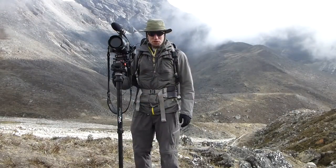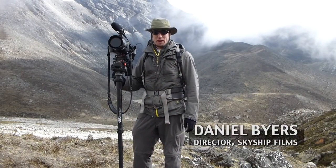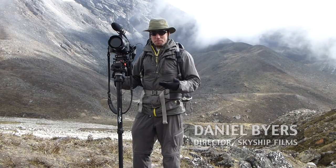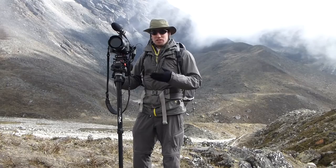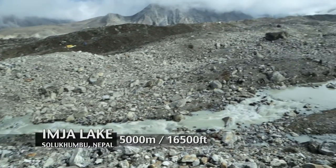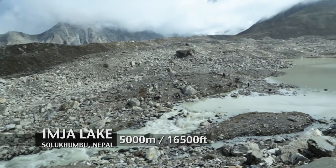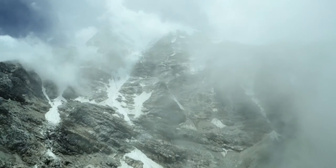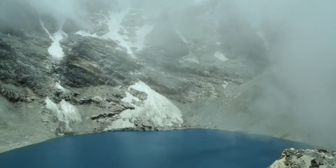Hey everybody and welcome to the Field Shooter's Guide where I'm going to show you some of my experiments shooting on expedition, trying to figure out how to be the best total filmmaker possible. On this particular expedition I'm at Imja Lake in Nepal at just about 5,000 meters, and I was trying to figure out a rig that would allow me to be highly mobile, get around the places I need to be, and still cover a wide variety of different shots.